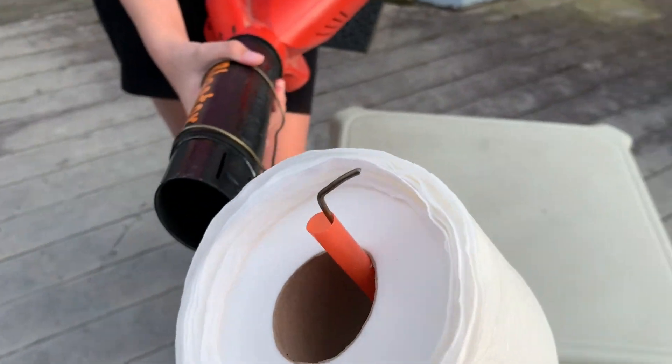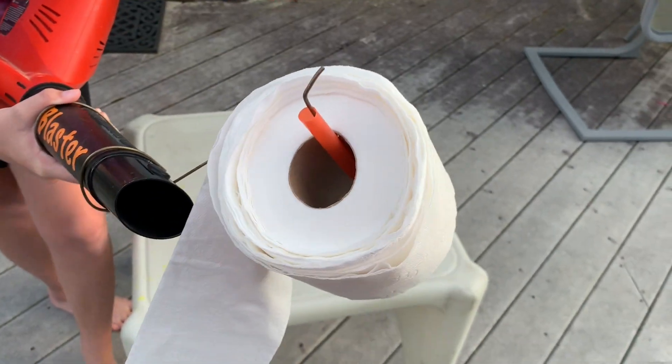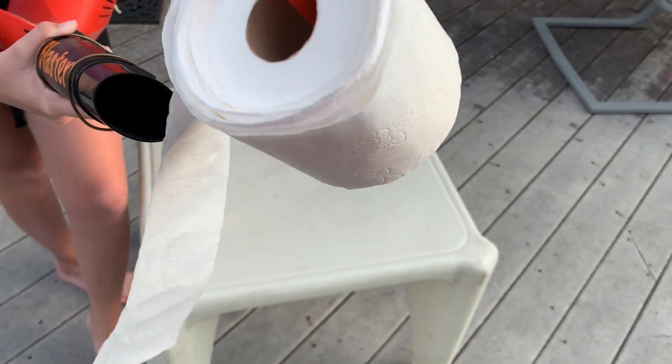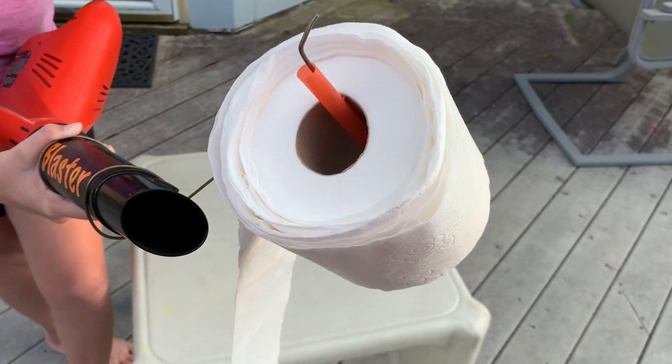For holding the toilet paper there is a straw. You can use any type of straw or tube that will hold your toilet paper so it can roll out better. If you use a straw, I would prefer a smoothie straw so it's easier to put on, in my opinion.